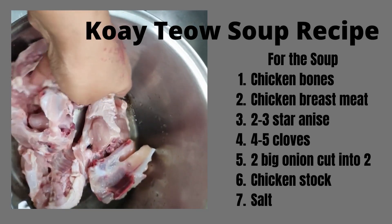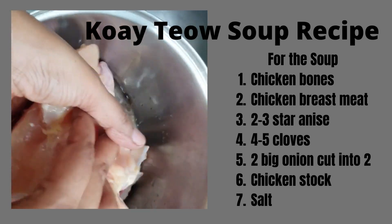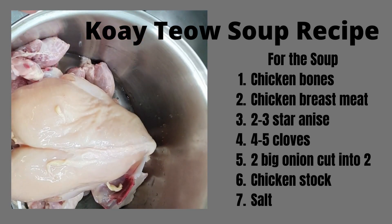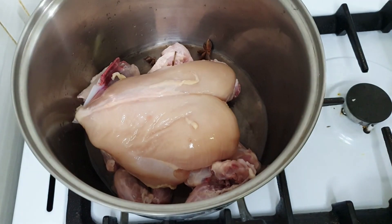Please buy bones like this — one full chicken bone, just the bones. And you need this chicken breast meat, one piece. We're going to boil this. I'm going to add star anise and clove.